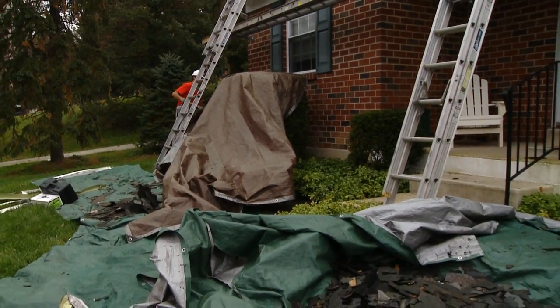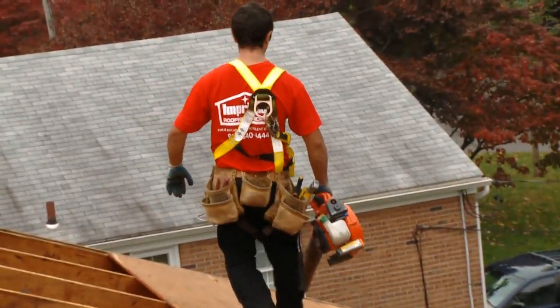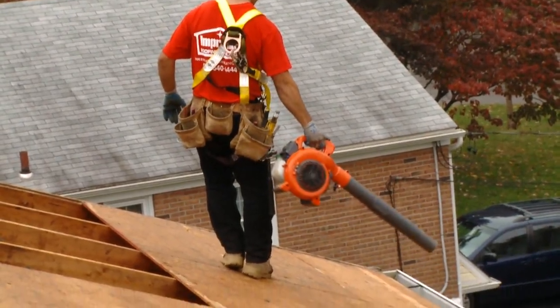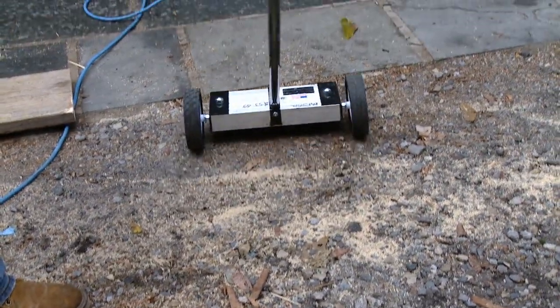It's a good idea to clean up as you tear off. Use a leaf blower to clean off the deck, clean out the gutters, and remove any loose debris from the roof. It's a good idea to roll a magnet over the lawn, the driveway, anywhere that there could be stray nails.